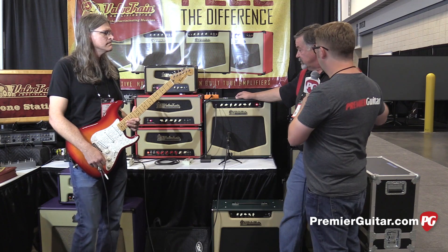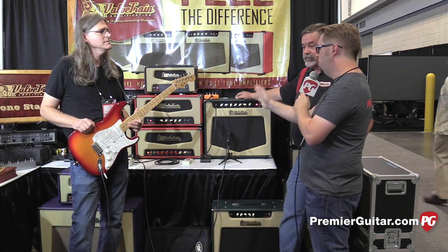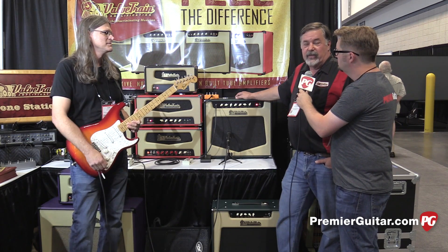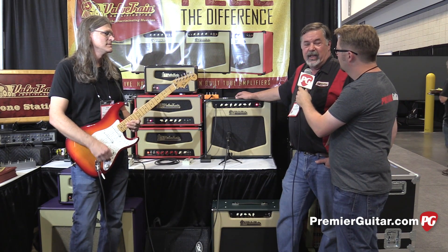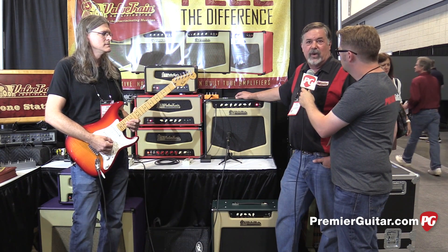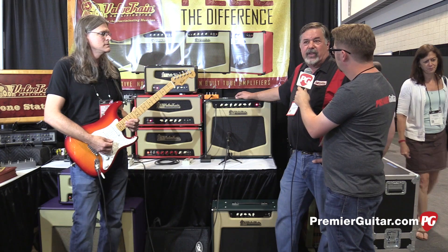Where can people go online to find out more information about your Pro Series amps, the new pedal, and everything else that Valve Train is doing? Just go to www.valvetrainamps.com — on the top menu it has amps, effects, all that kind of stuff. You can drop down and see all the specs and everything there.